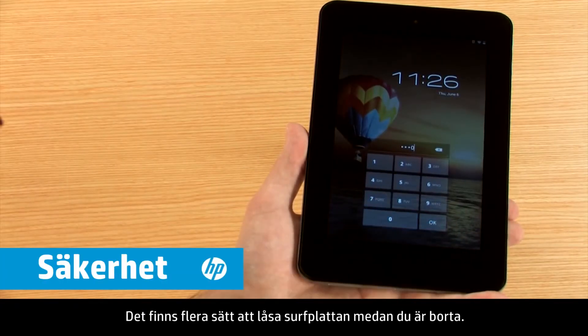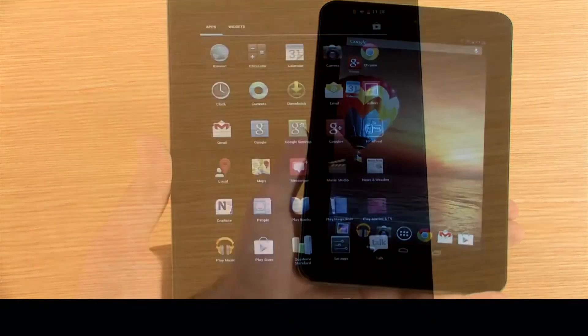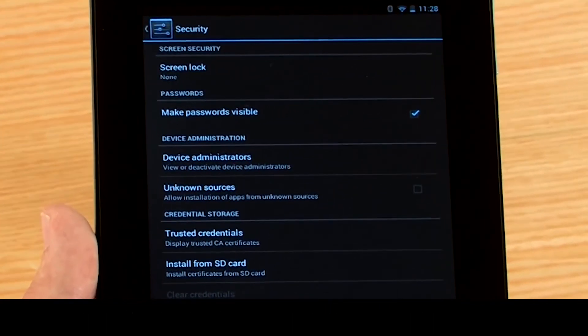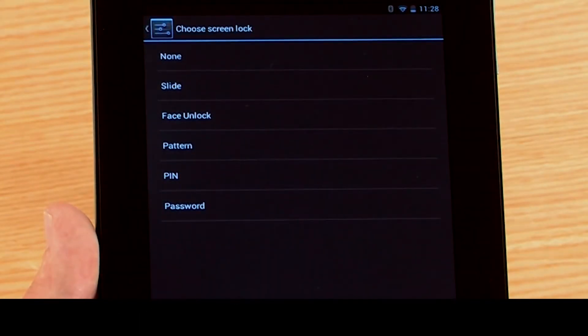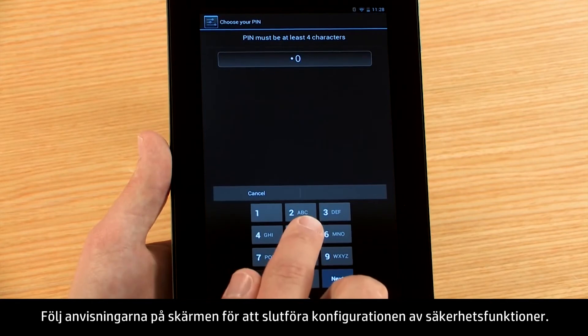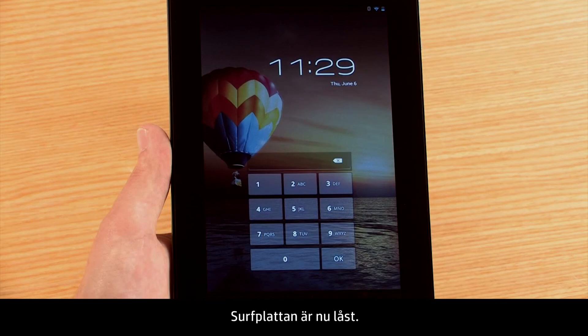There are several options for locking your tablet while you're away. To view these options, open the Settings menu, then touch Security. Touch Screen Lock to change the method for unlocking the tablet. From here, you can choose how you would like to unlock your screen. The items are listed in order of security strength. Follow the on-screen instructions to complete the security setup. The tablet is now locked.